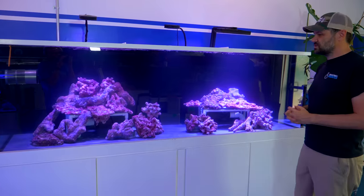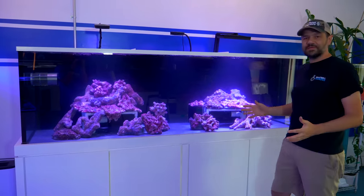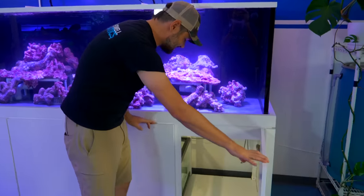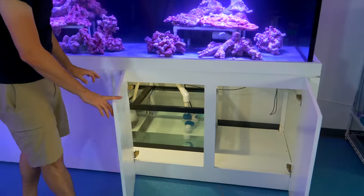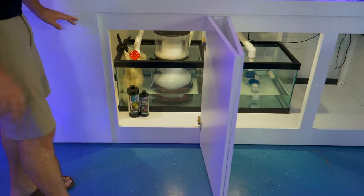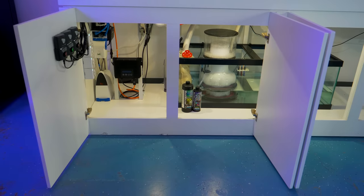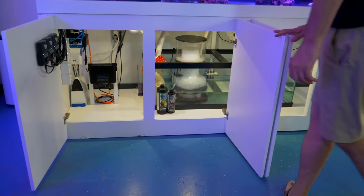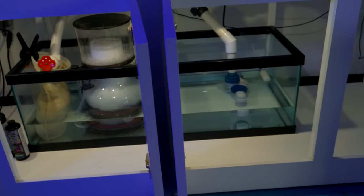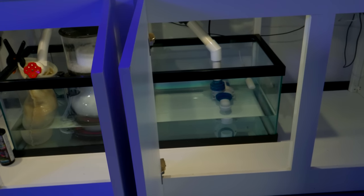The tank has been salted for about 10 days or so, so it's not super duper clear yet. Let me show you a little bit more of the equipment running this tank. This is not your typical sump style — it really was an evolution out of necessity. The first thing you'll notice is I'm using an Aqueon 60-gallon breeder sump.